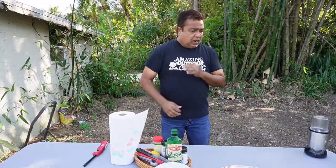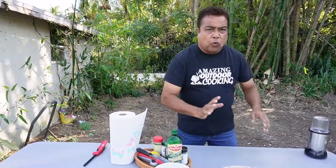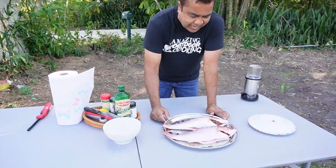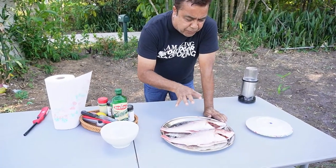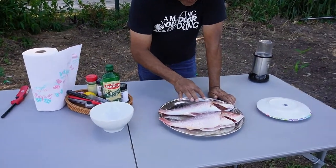Let's get straight to the fish and rub everything. As you can see, I have two really beautiful red Caribbean snapper. Really nice fish.